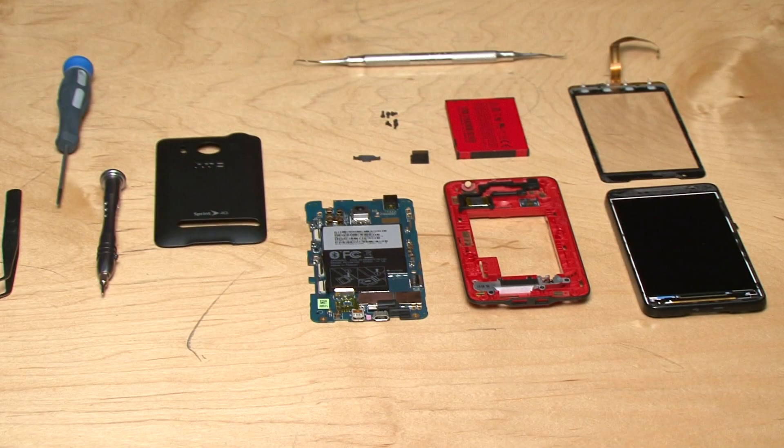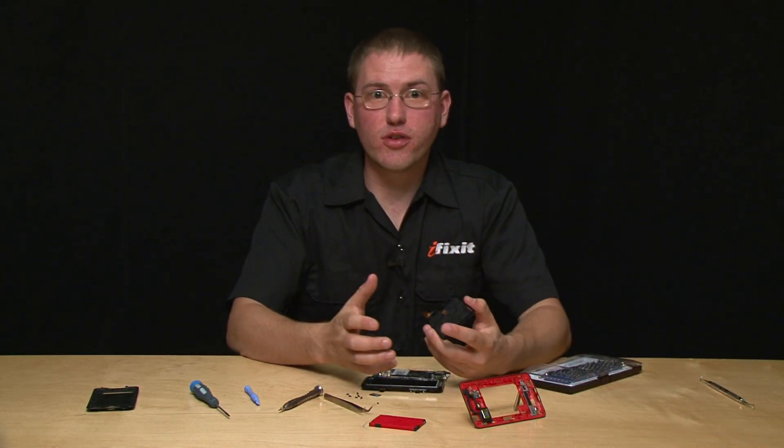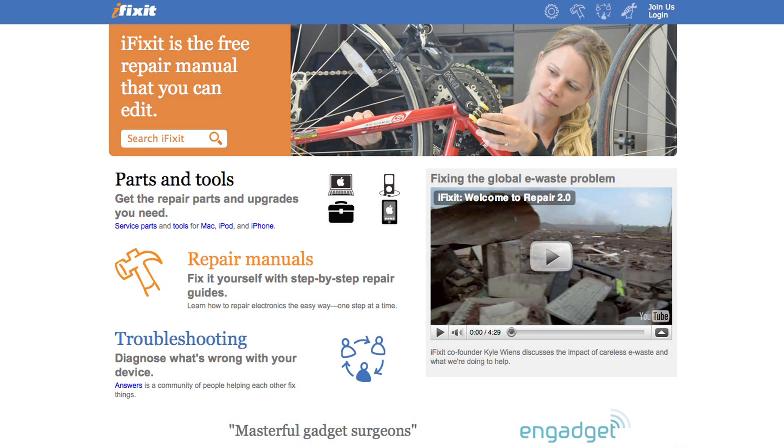So that's how to disassemble the HTC EVO 4G. I'm really excited to have gotten to see inside, and when you have yours and you're taking it apart I would expect it to take you somewhere in the 30 to 60 minute range. If you need more information or any more details on getting inside, we have a lot more information on iFixit.com.